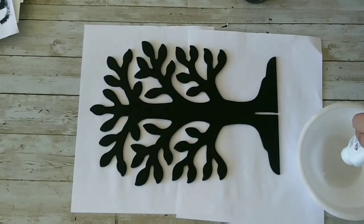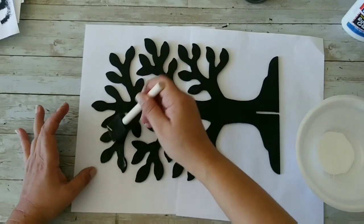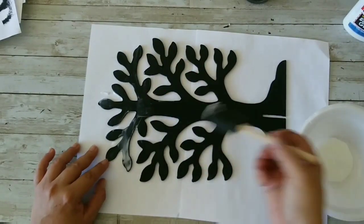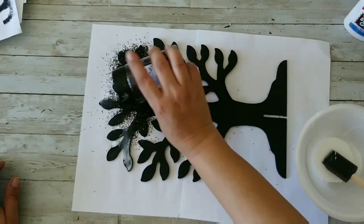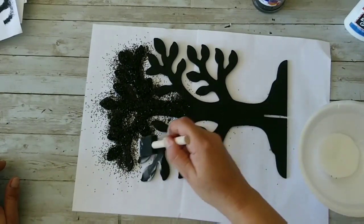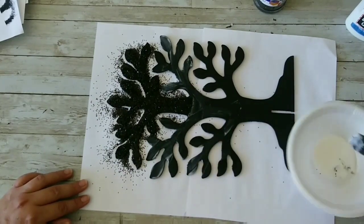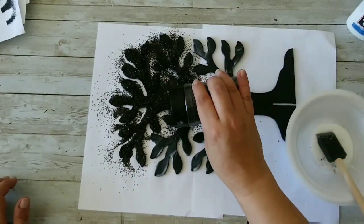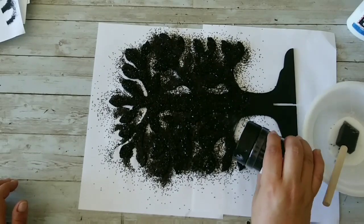Now I'm gonna take my Elmer's glue, pour a little bit onto a paper plate, and apply it all around the tree. Then we're gonna take that black glitter and start adding it — just like that, once I get it open. We're gonna continue adding glue and adding glitter all around the tree. Since the tree is a little bigger, I'm doing it piece by piece so my glue doesn't dry while I'm applying the glitter. That way we have enough time and the glue isn't dried.